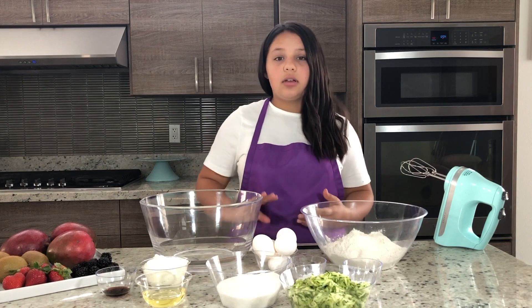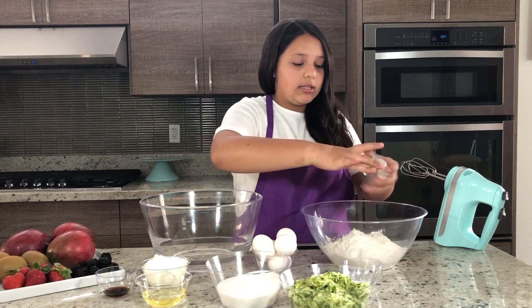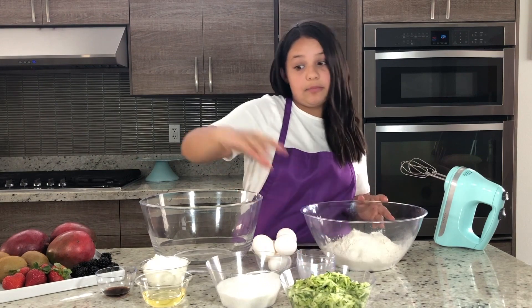We are going to do the dry ingredients first. That is just flour, baking soda, baking powder, and salt, and then we're just going to whisk those together.